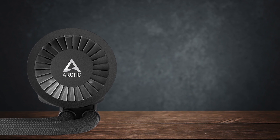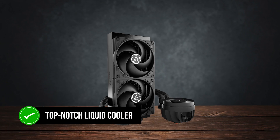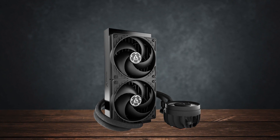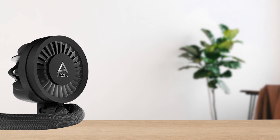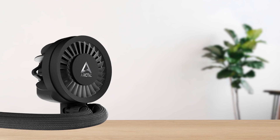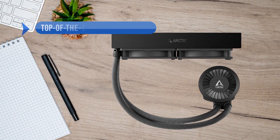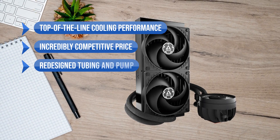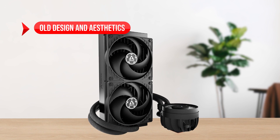Overall, Arctic has managed to improve upon an already top-notch liquid cooler and brought it ever so close to perfection. Except for using older fans and an outdated aesthetic, the Liquid Freezer 3 is simply the best AIO under $100. What I like is the top-of-the-line cooling performance, the incredibly competitive price, and the redesigned tubing and pump. On the downside: old design and aesthetics.